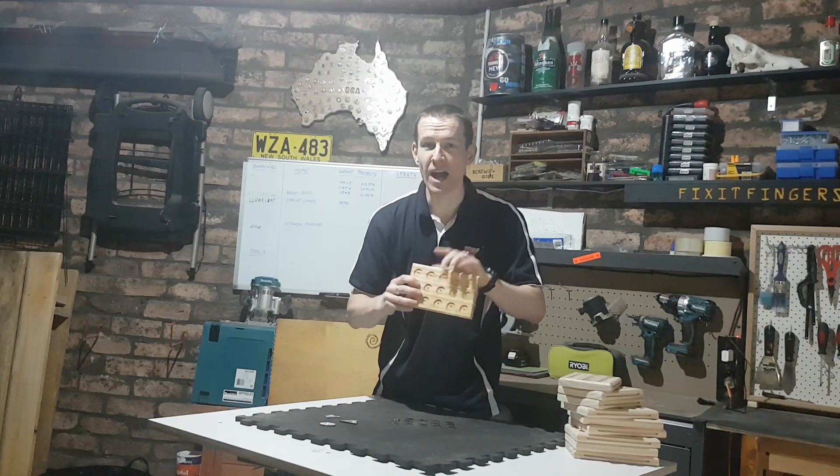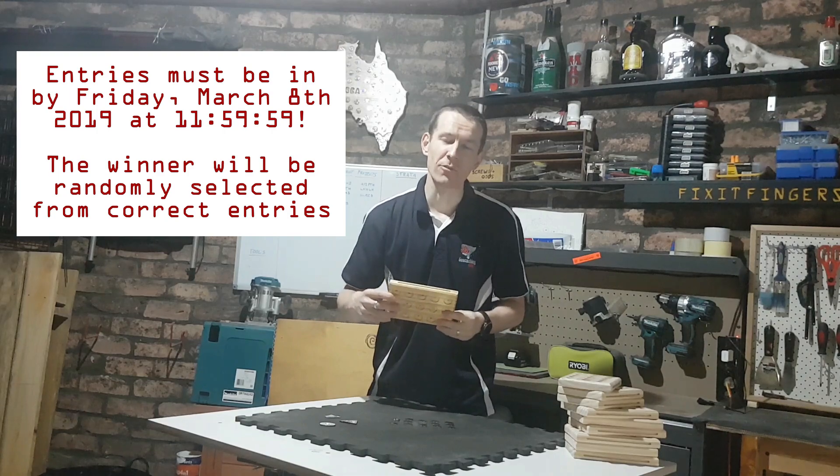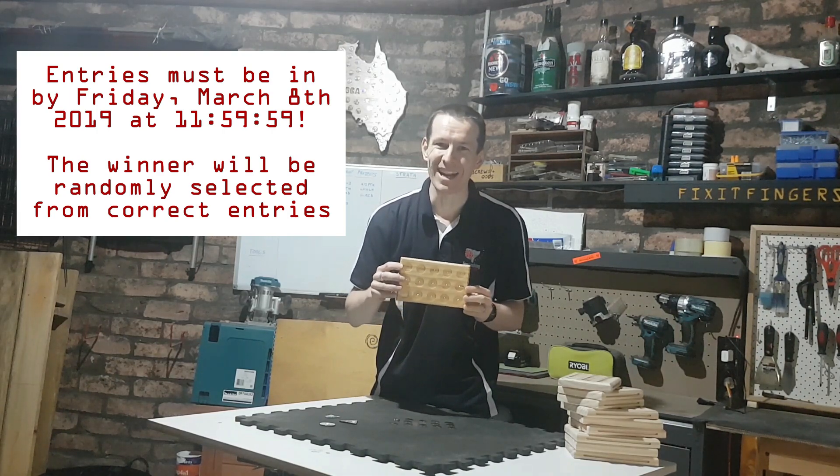Competition closes next Friday the 8th at midnight, and I'll make the announcement on Saturday the 9th, or Sunday if I get a bit bogged down.